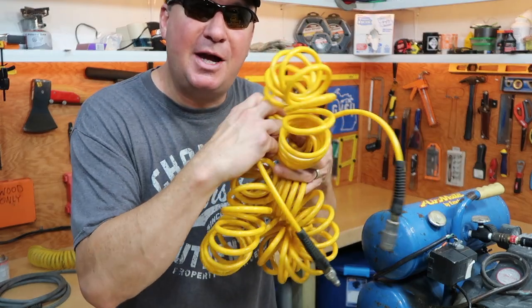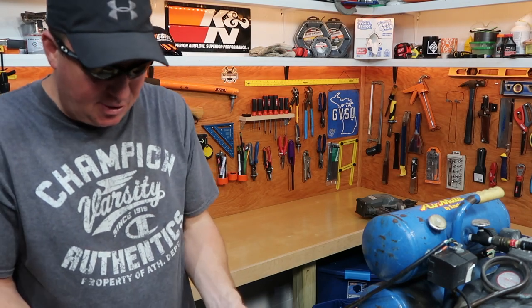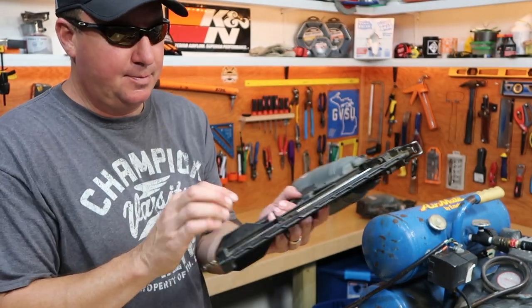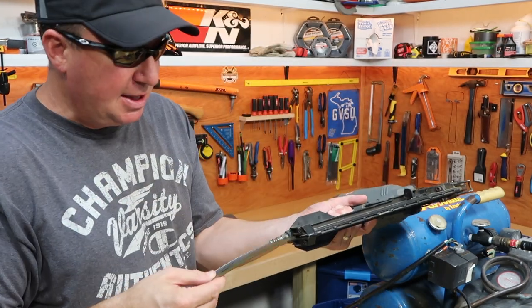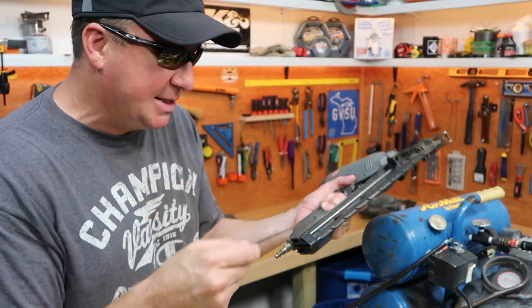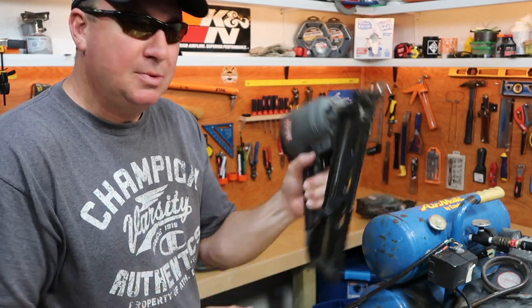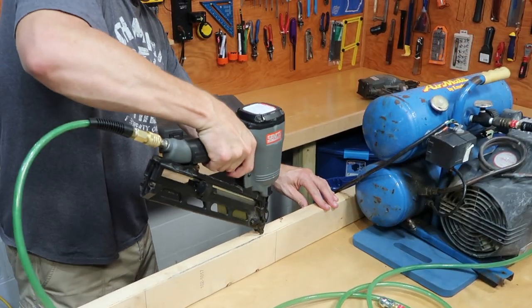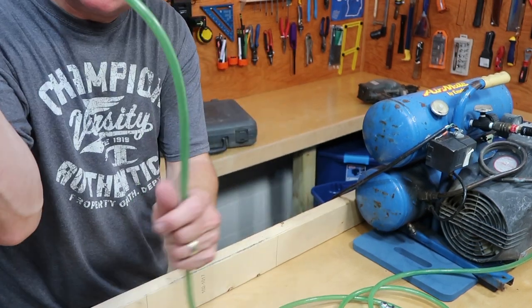I can go ahead and toss the old hose. This is one of my all-time favorite nailers right here — this is the Senco SN40, a nice heavy-duty finish nailer. You don't have to put any oil in it. Here are the finish nails — if you're putting door jamb in or something like that, once you nail it in with this, it's not going anywhere. Just my go-to nailer. Let's try this out. It seems to keep up pretty well, that quarter-inch size hose.